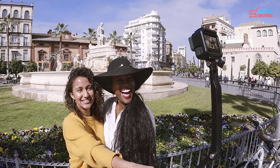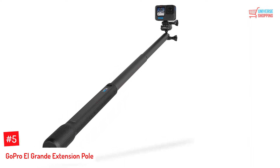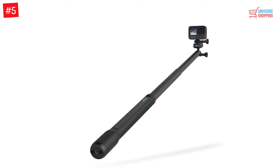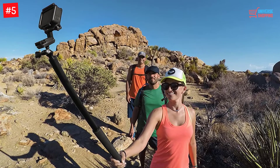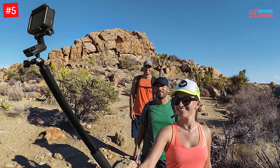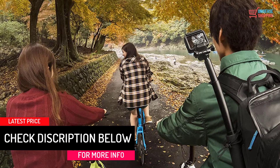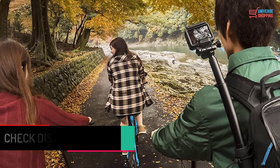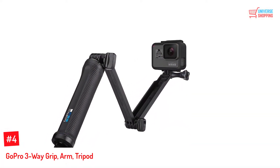Number 5: GoPro El Grande Extension Pole. The GoPro El Grande extension pole is a handy stick with a two-hand grip. It is long and you can stretch it up to 38 inches. It is adjustable into multiple positions thanks to the ball and socket joints, making it ideal for taking wide angle shots. It is water resistant and can be used for underwater shots, though it is not fully seawater proof, so you need to keep the stick clean afterward.